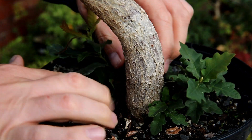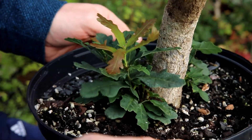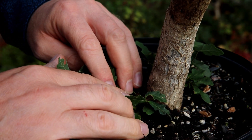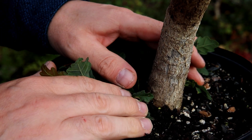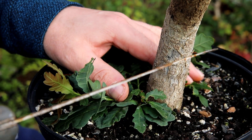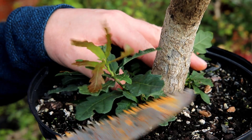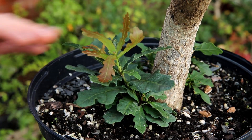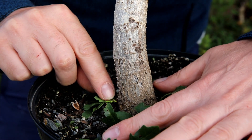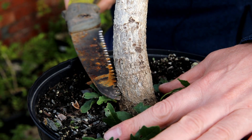All around the base of the trunk it's sending out all these new suckers with nice branches, and hopefully these might themselves turn into new trunks. So what I'm thinking is, if I can cut this off with a saw, maybe carve it down a bit, I'll get a similar kind of effect. This branch here seems to be the highest one — the rest of them are coming down from base level — so I think I'll start just above that.